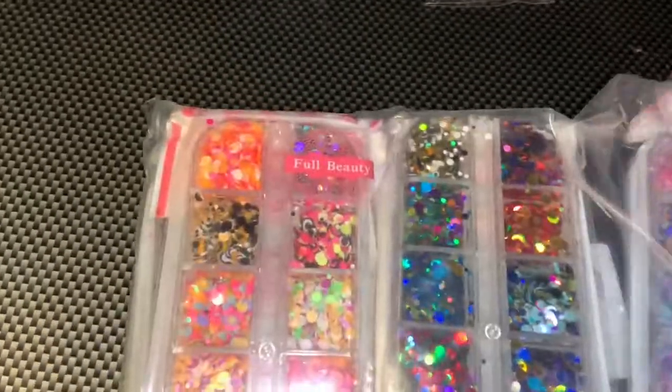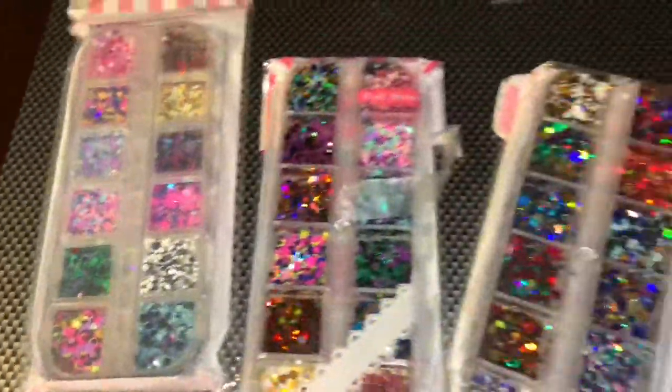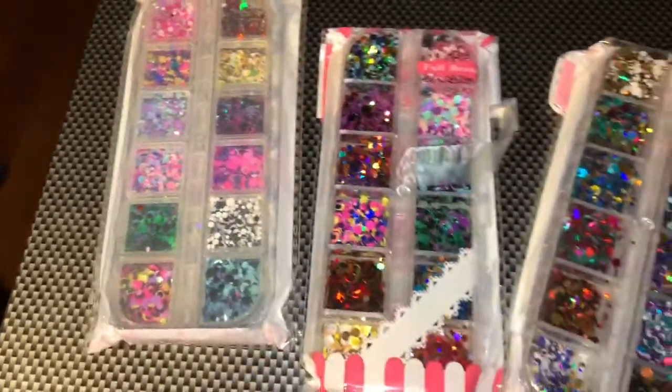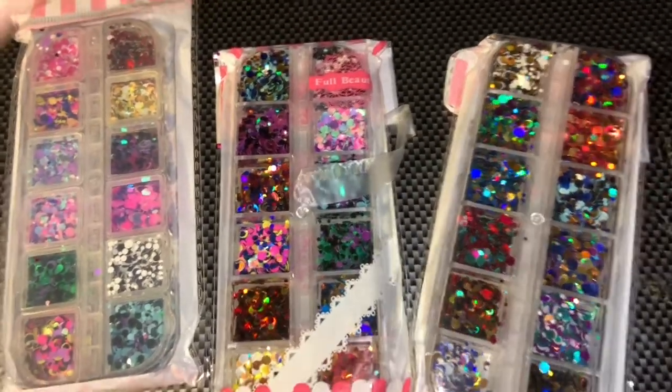The last thing I got is a five-piece set — I already had these, okay. But the one I just ordered, you get five different combinations. Look how they're shining already — I ain't even got them all out. Look at that, so cute!